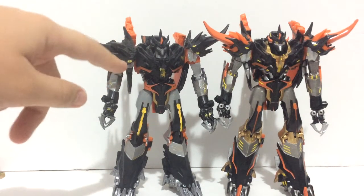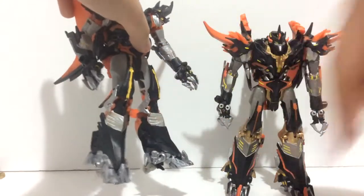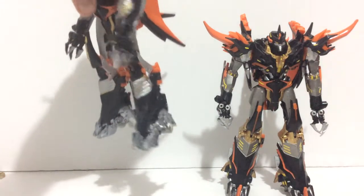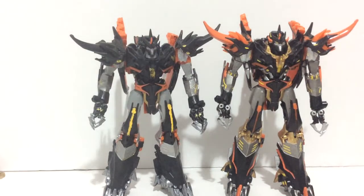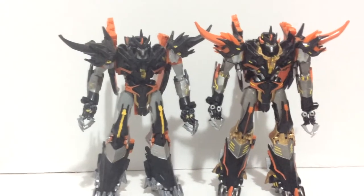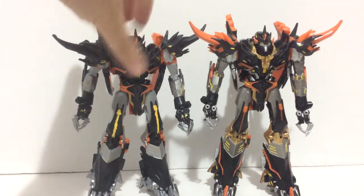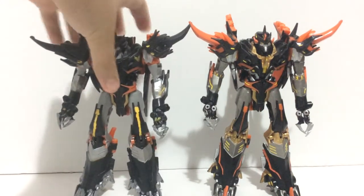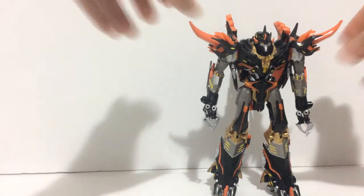You can see the paint job I did — this crummy silver, the terrible yellow there. I tried to have the yellow highlighting but it doesn't really look that good. Just all around not really a good job compared to this one. You can see the amount of detail and paint work put into this one. I am kind of reconsidering redoing my guy, possibly one day in the future.